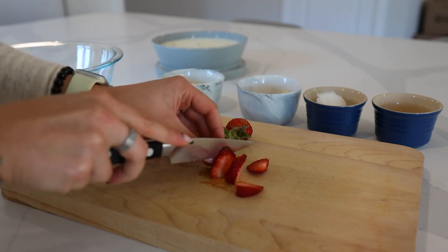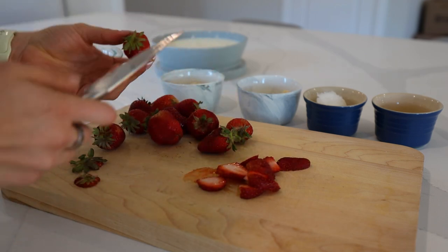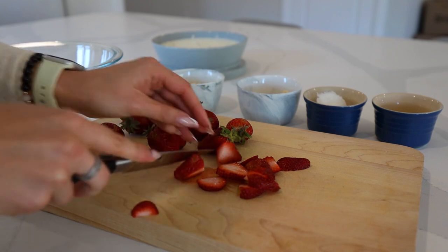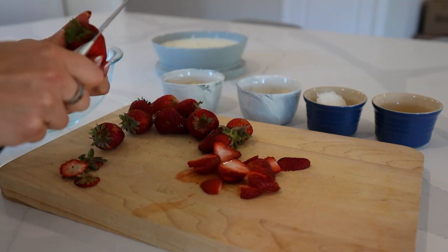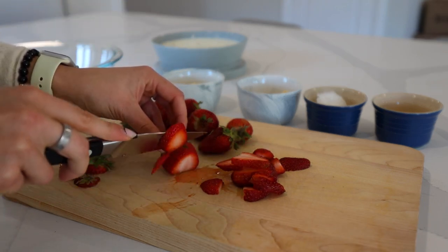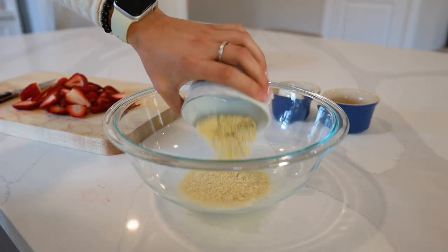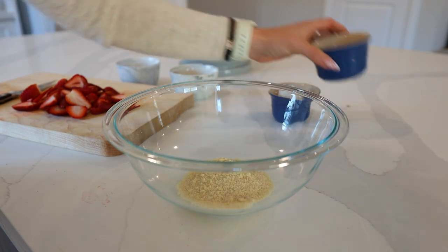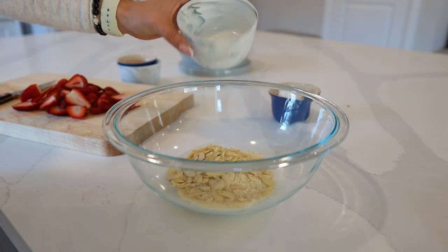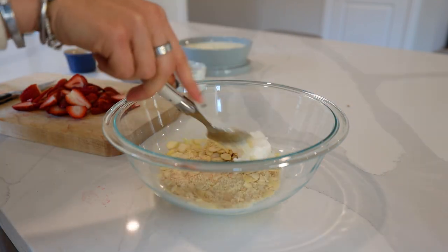You can also use frozen fruit if that's what you have on hand. If you're using frozen fruit, I would suggest adding a teaspoon or two of either tapioca or arrowroot to absorb some of the excess moisture. Make sure your fruit is washed before cutting. For the dry topping, we're going to do some almond flour, some date or coconut sugar, some sliced almonds, and some coconut oil — stir that together.